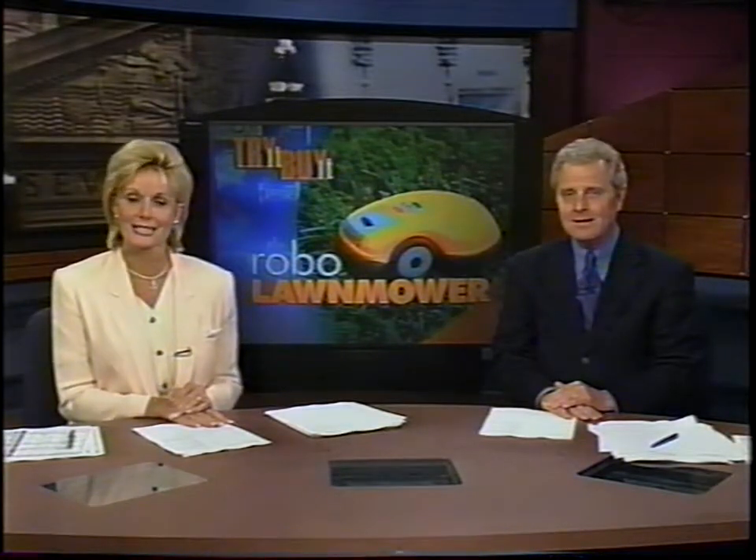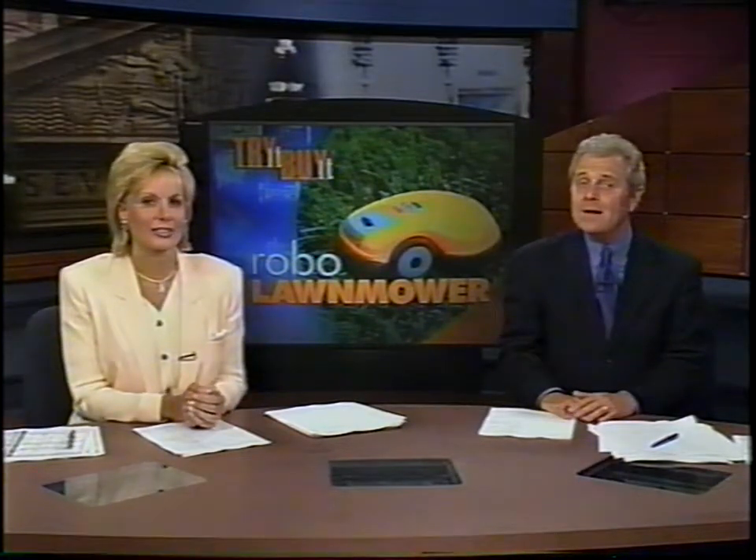Well, this certainly sounds good. Are you tired of all the headaches and the time spent mowing the lawn? How would you like your lawnmower to do the work by itself? In tonight's Try It, Buy It report, Fox 8 News reporter Suzanne Stratford tests the friendly robotics lawnmower.